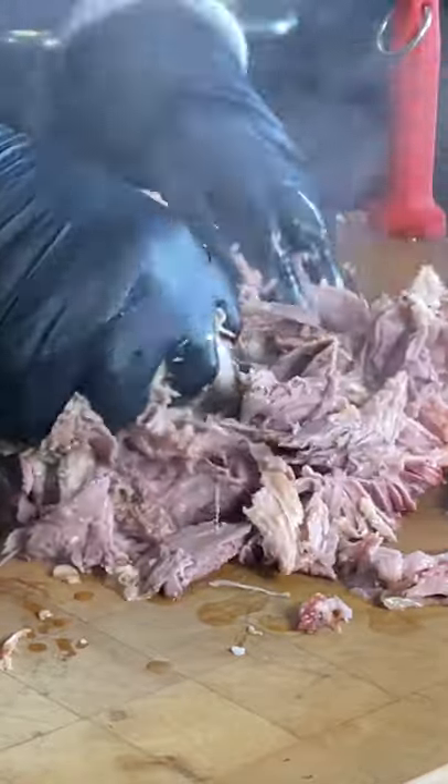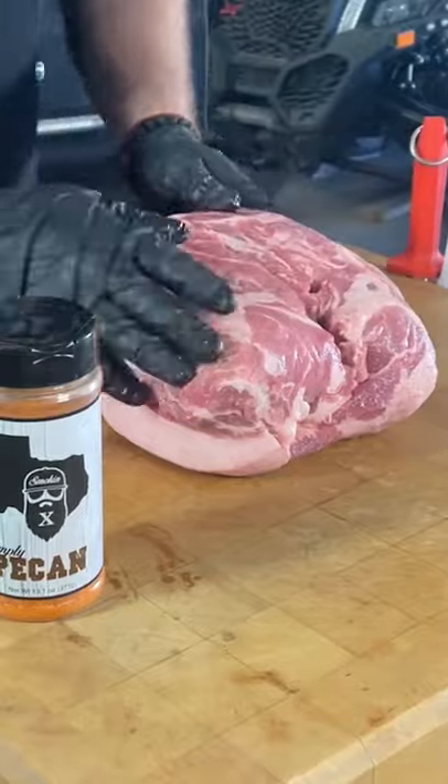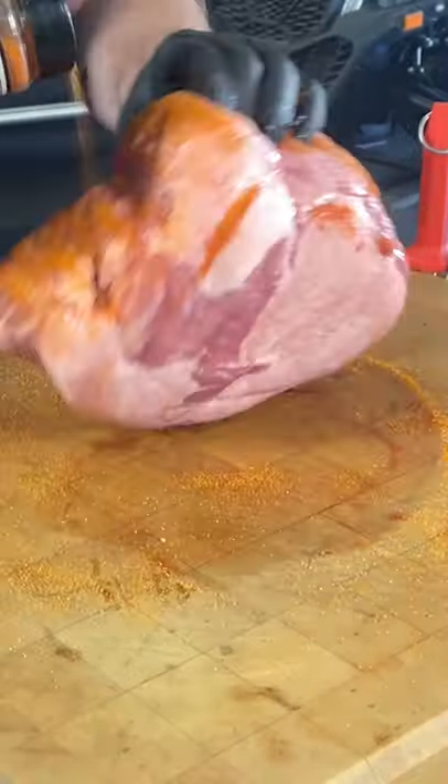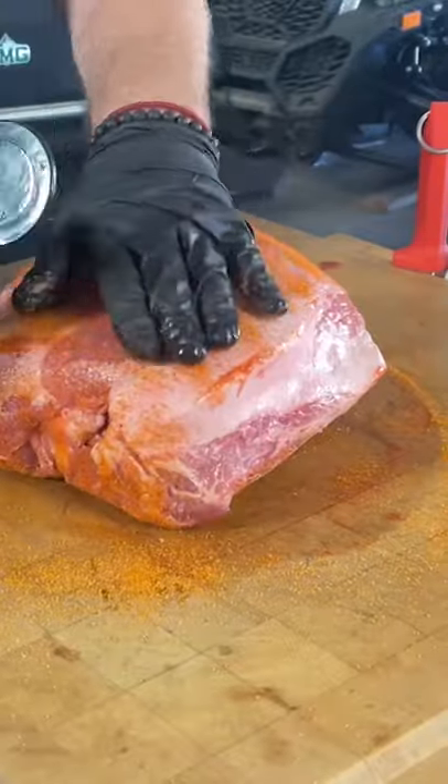All right, today we're going to be doing just a simple pork butt. We're gonna start off with our Simply Pecan. These are nice little 10-pound bone-in pork butts we got from Red or Red Meats — they're on the Texas Tech campus. We're gonna get that Simply Pecan all the way around it, nice and even.